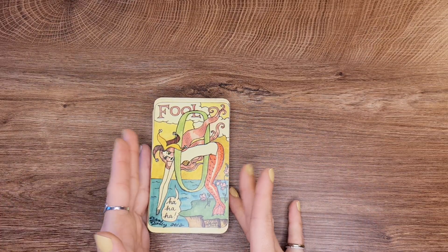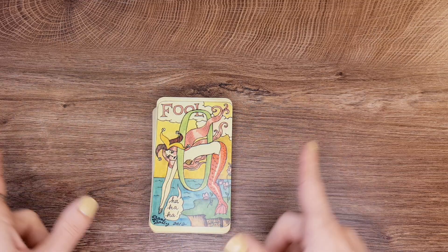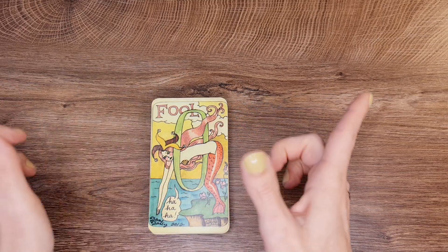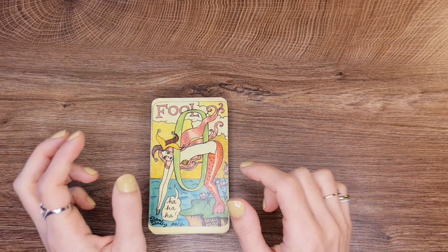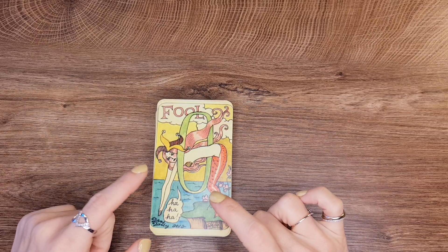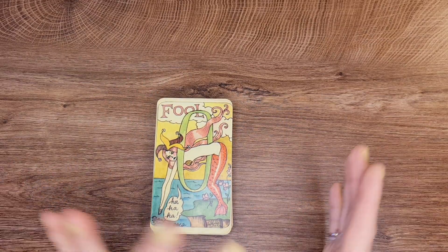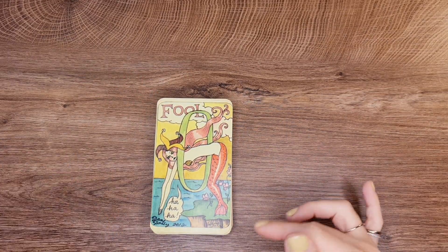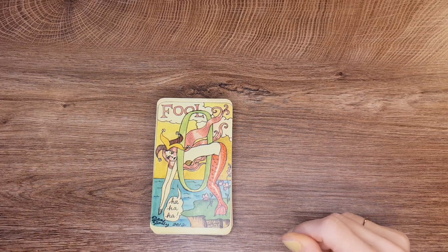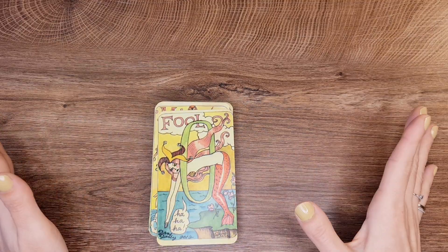I don't think — actually I know — it didn't come with a book. It didn't come with a box or anything, just the deck. That has improved since then, so if you get it now you might get the full packaging — the book, the box — more complete. Now keep in mind this is a mermaid deck, so you'll be seeing mermaids and humans and the relationship between them and how they come together.